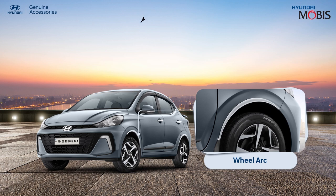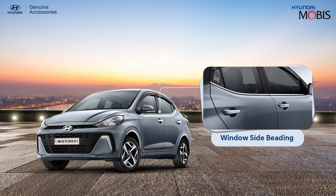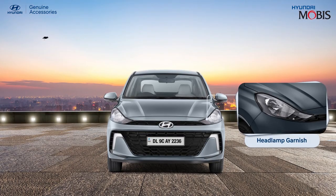Maintain the exterior part of your Hyundai Aura's wheel and protect it from damage with Hyundai genuine wheel art. Give your windows a sleek look with the Hyundai genuine window side beading.